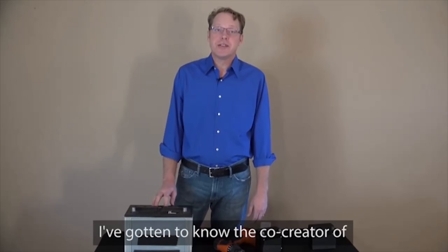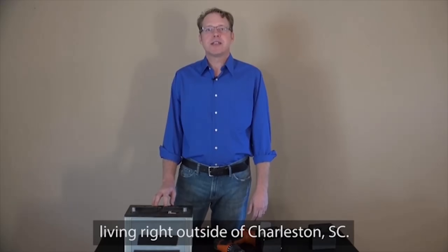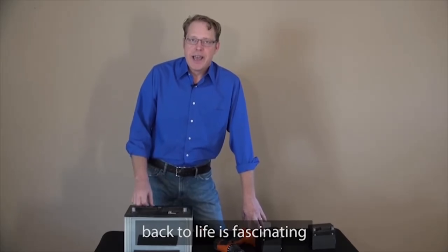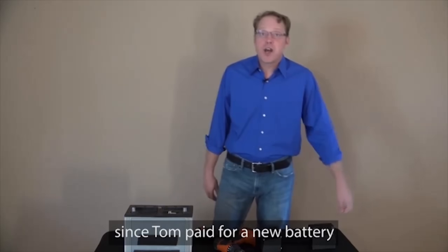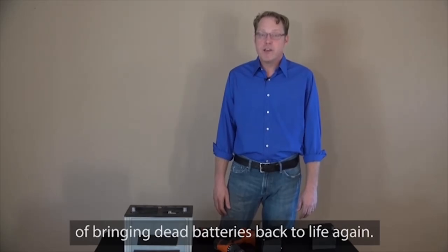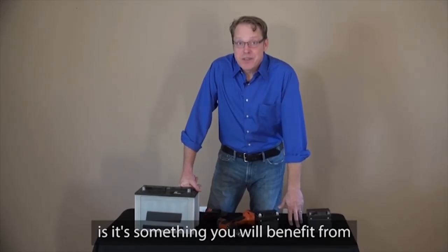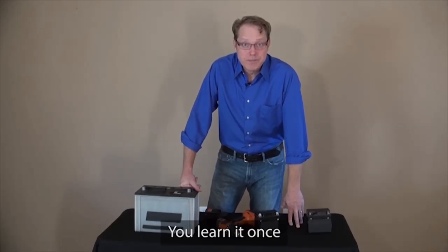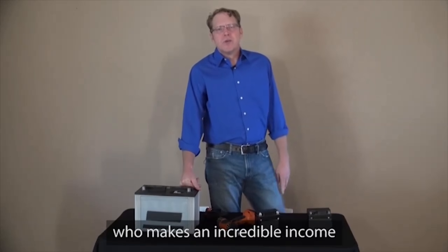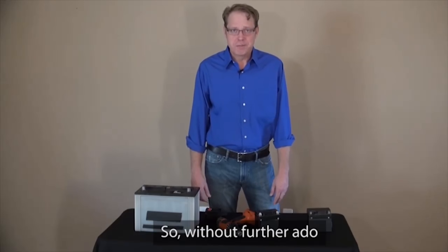Over the past year, I've gotten to know the co-creator of EZ Battery Reconditioning. His name is Tom Erickson. Tom's a family man with a wife and three children living right outside of Charleston, South Carolina. And the story of how he learned how to bring dead batteries back to life is fascinating and a little heartbreaking. It's been seven years since Tom paid for a new battery. In this short presentation, Tom will teach you about the simple and incredibly effective way of bringing dead batteries back to life again. What's great about the battery reconditioning system is it's something that you will benefit from for the rest of your life. Tom also talks about his friend Frank, who makes an incredible income selling reconditioned batteries in today's short presentation. So, without further ado, here's Tom.